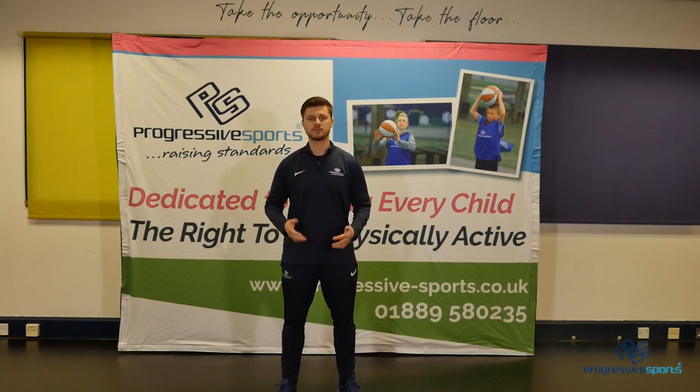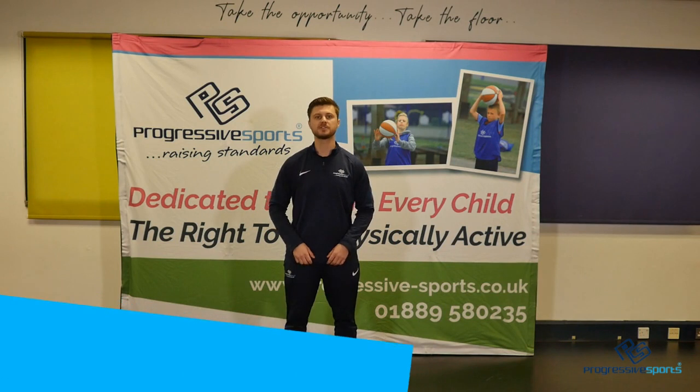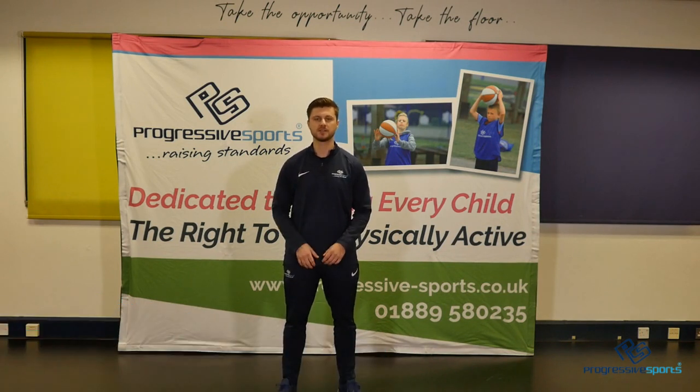Hello boys and girls, welcome to Progressive Sports TV. I'm Matt and I'm going to be running through a series of activities and challenges for you to do that you can join in with either at the classroom or at home.